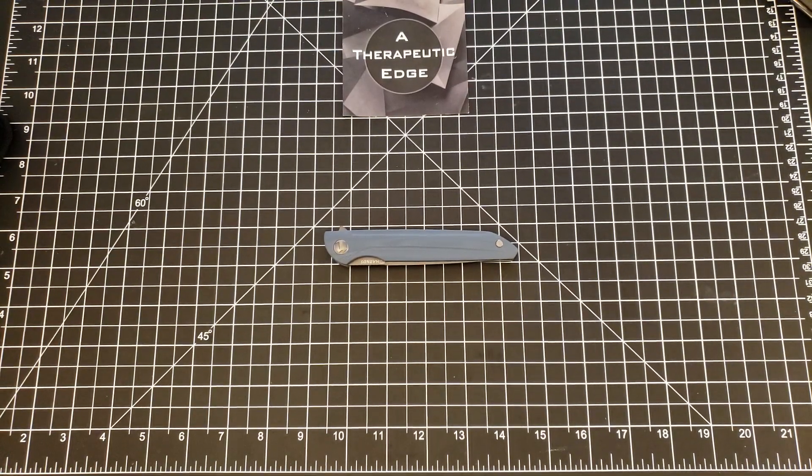What is going on YouTube? Welcome back to A Therapeutic Edge. Today we are looking at a budget knife.